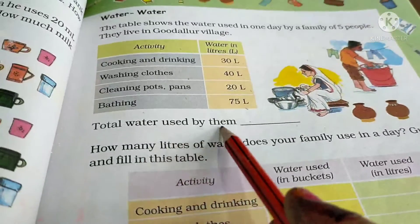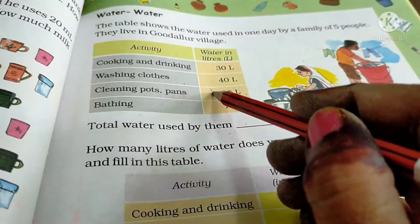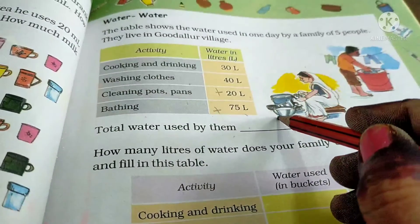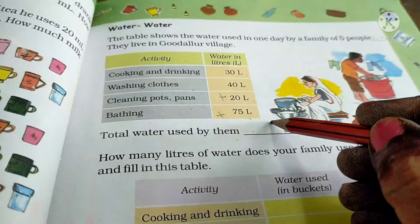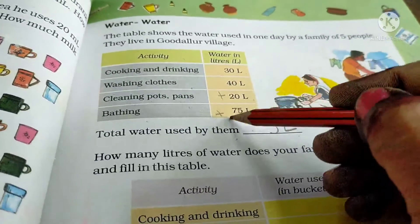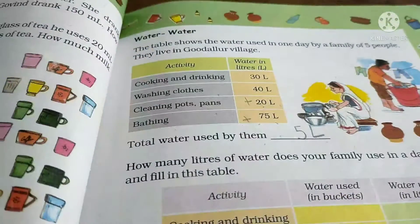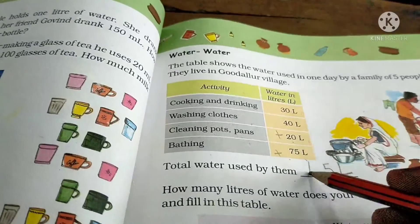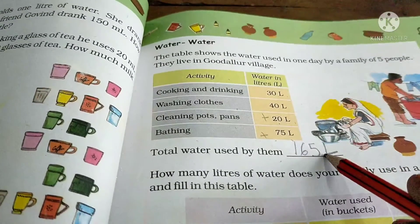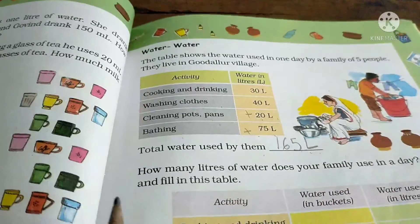The question asks for the total water used. We just do the addition. Adding 30, 40, 20, and 75 liters: 0+0+0+5 is 5 in the units place, and 3+4+2+7 gives 16 in the tens place, so we write 165. In one day, these 5 people use 165 liters of water.